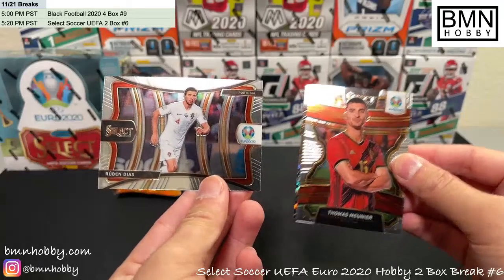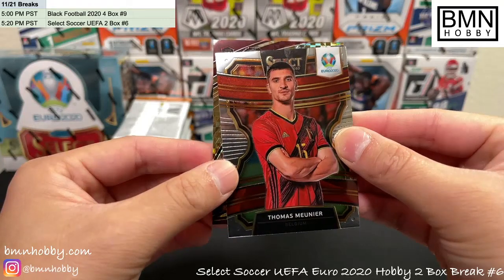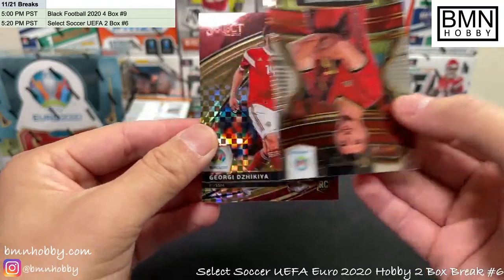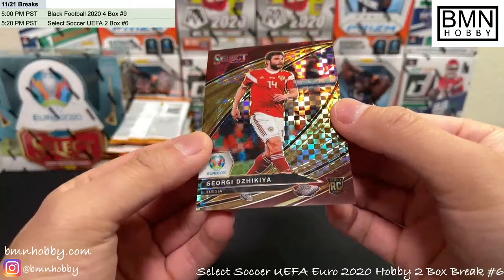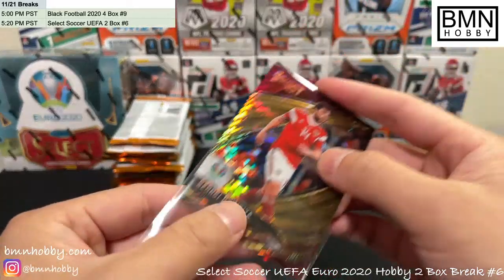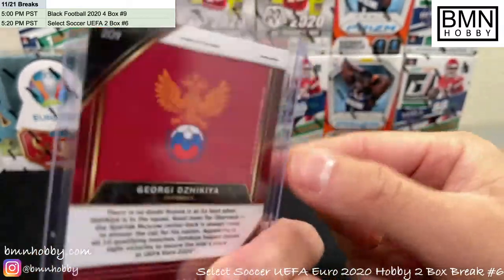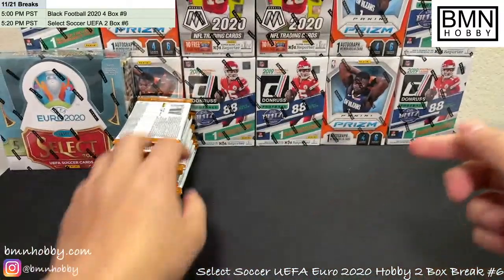Ruben Diaz for Portugal. All right, here we go — it's a rookie! These are going to be numbered to maybe 49 for Russia. Georgie Dzikia, numbered 4 of 49 — that's Russia. Good start to the break. Not one of the biggest players, but anytime you get a field level numbered to 49 you've got to at least be a little thankful. Congrats Russia on that one.